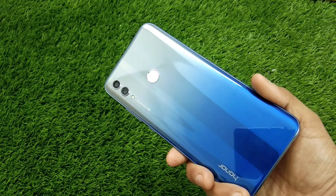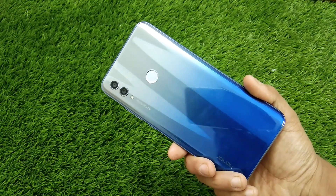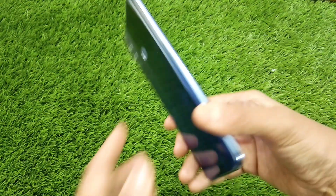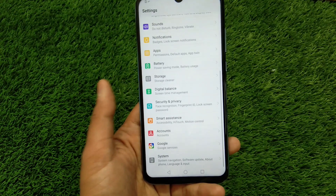This is the sky blue variant — as you can see the gradation from gray to blue. There's also a sapphire blue available, and midnight black will also come in this one.